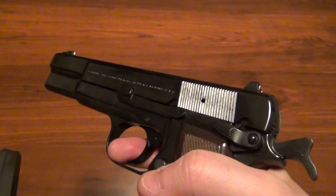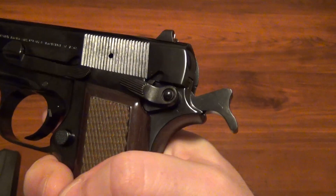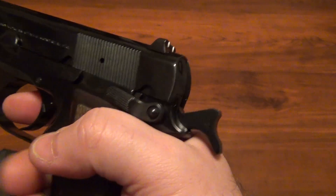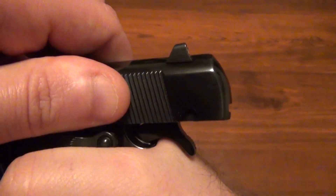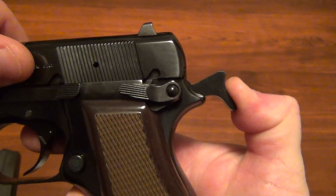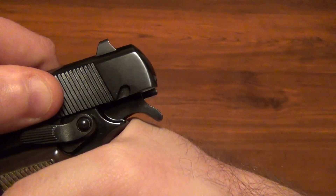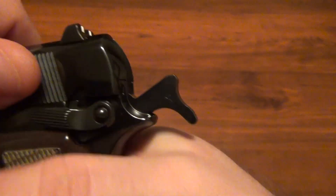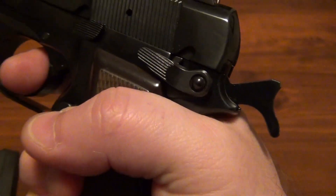The one thing I'm not really worried about but know will happen is I'm probably going to get hammer bite. There's absolutely no beaver tail on this gun — the hammer just hangs right out there, so if your hand gets up a little bit and the slide comes back, it may pinch. However, on a 1911 the slide has a tendency to push the hammer down more, which is what gives you the pinch. Here, when the slide goes back the hammer is really not being pushed down as much as a 1911. So as long as my hand doesn't ride up too far back I should be just fine.